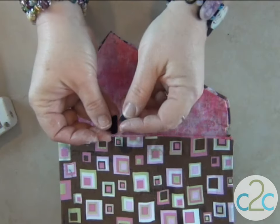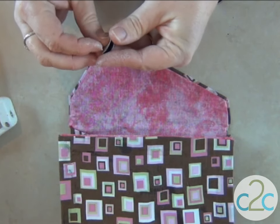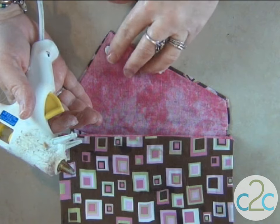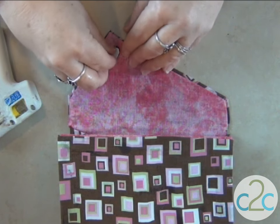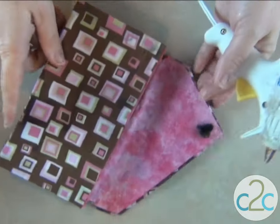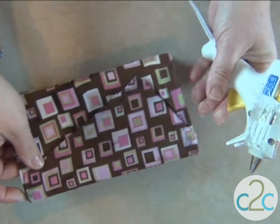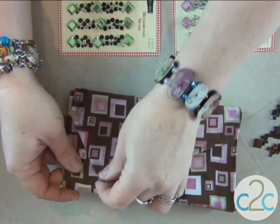Now let's give it a little closure. I have a couple of Velcro hearts here. It already has sticky on the back, but I am going to aid it — give it just a little bit of aid. It's going to go right there. I'll peel off the back of the other side and see where we want it to close to. About right there. I like that — that is very nice.